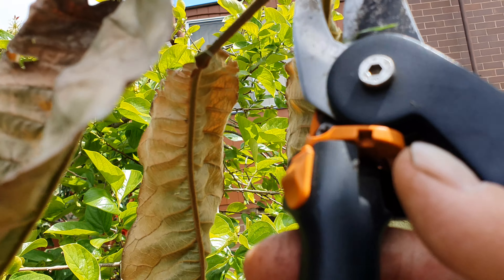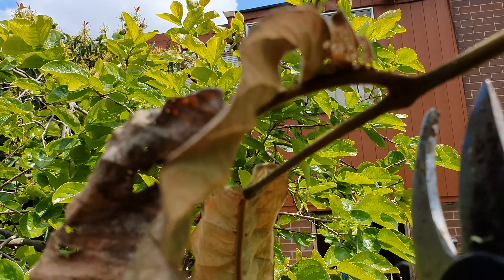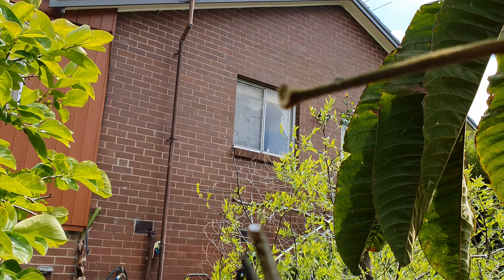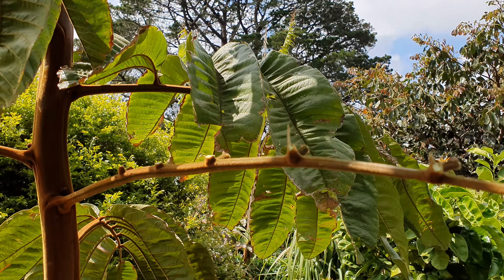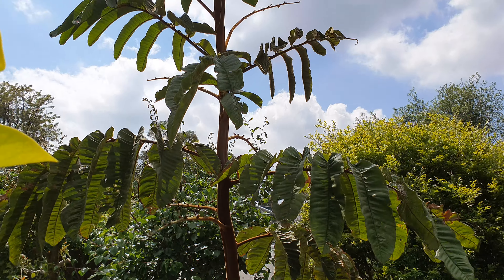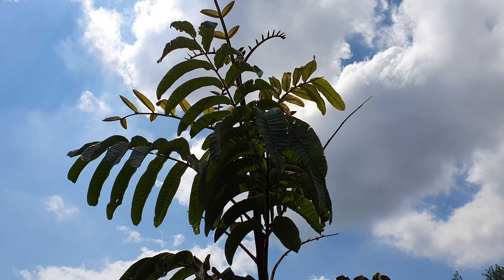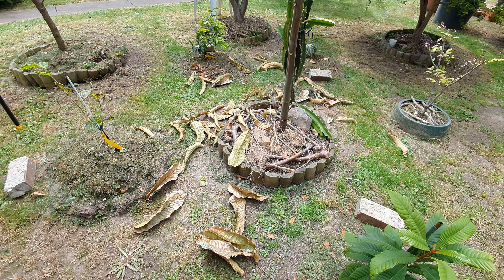I'm not a tamarind expert. What do you guys think — should I just leave the tree alone when it gets like this, ignore it and let it be, or clean it up? What's your suggestion, what's your take on the tamarind? Please comment. Thanks a lot, and see you in the next video.